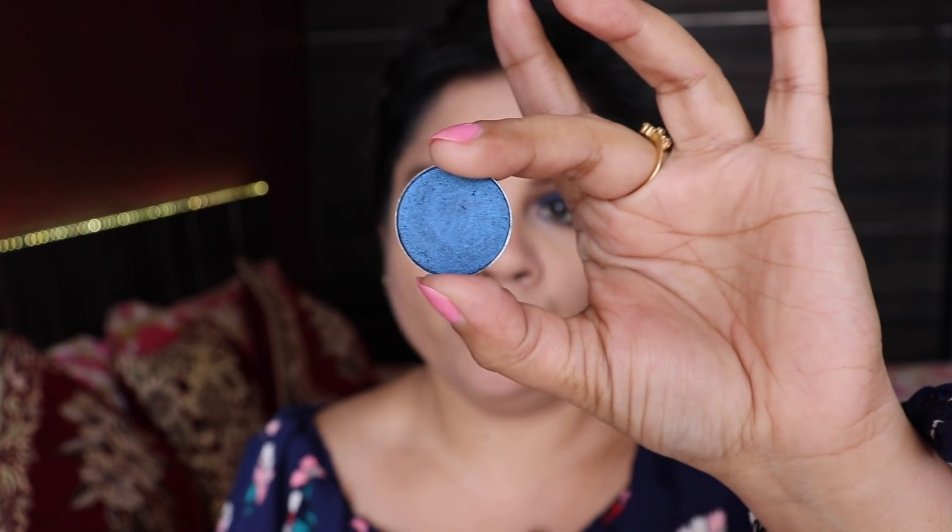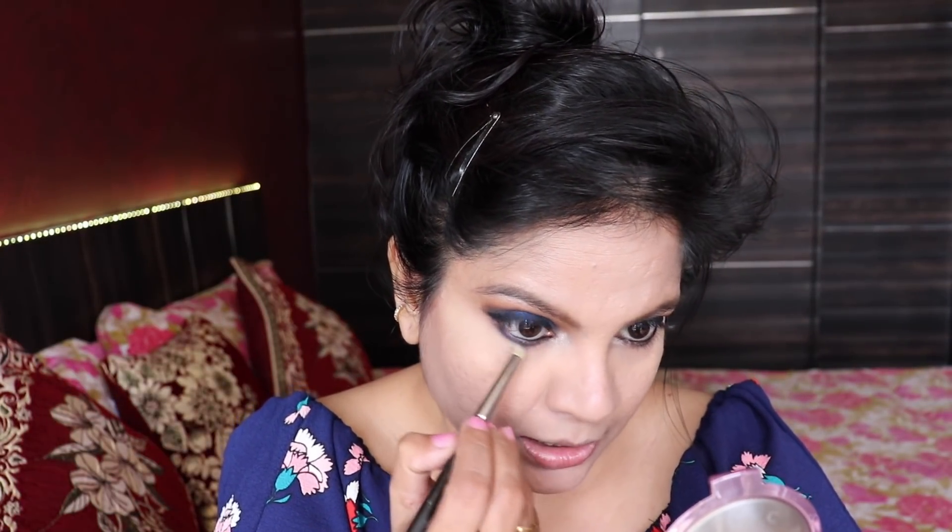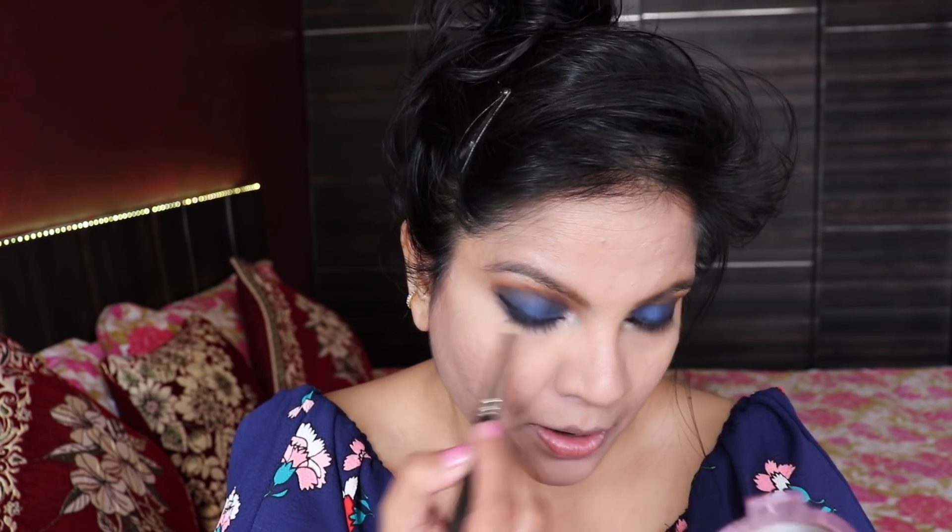I'm going to take the same eyeshadow called Deep Truth and apply it under my lower lashes, smudging it there. Not bringing it all the way to the inner corner — just concentrating it on the outer two-thirds.